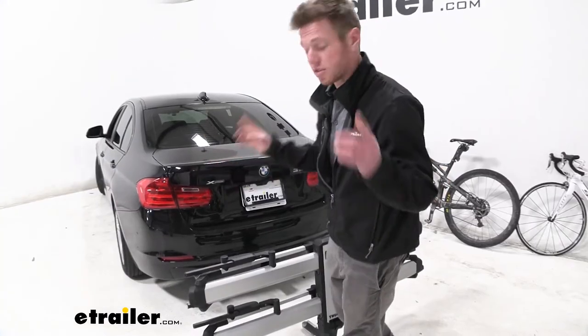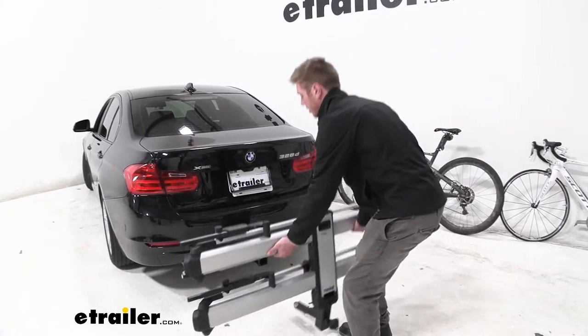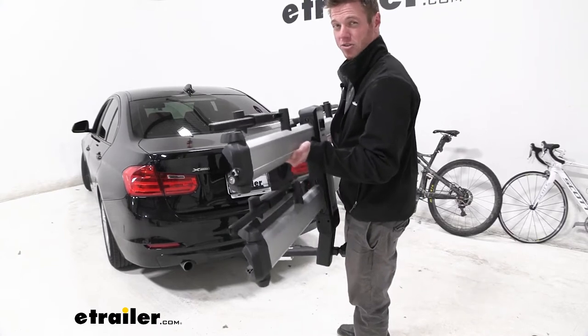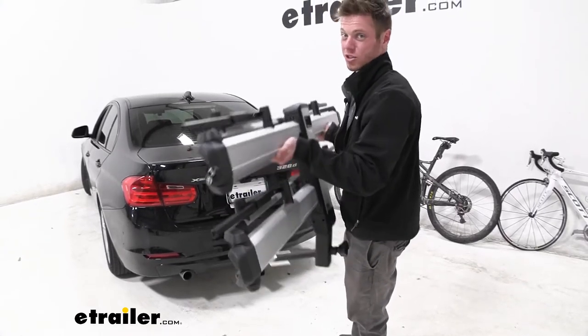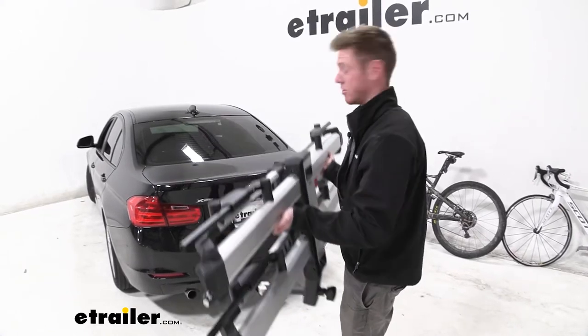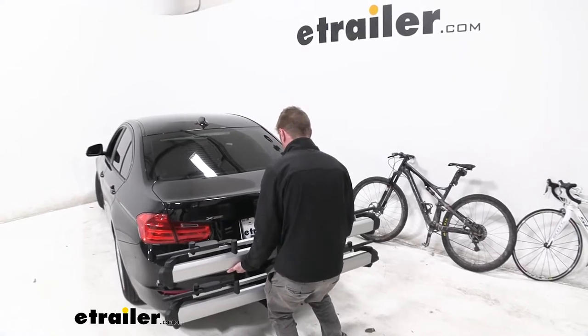The main thing with this bike rack in particular is that the majority of it is made of aluminum, so it's extremely lightweight compared to some of the competitors. This one is about 43 pounds. I know just holding it around doesn't really show you how light it is, but trust me it's extremely light. So if that's what you're looking for in a bike rack, I would definitely say that this one's for you.